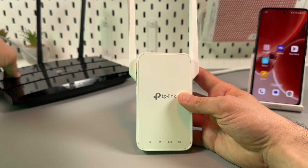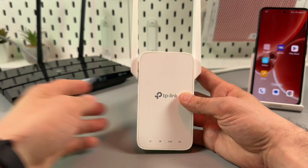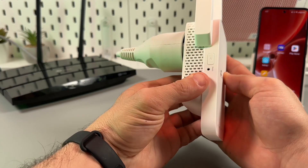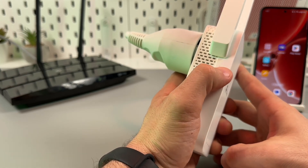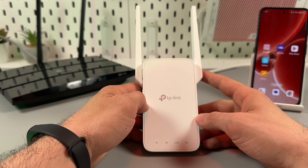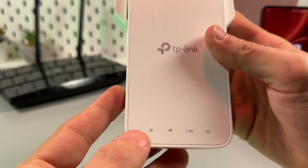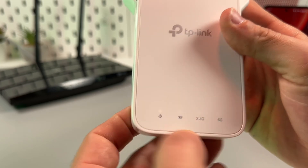Now let's go ahead. The first and easiest method is to connect via WPS. If your router has the WPS button on the back panel, press this button, then face the left side of the extender and press the button with the padlock icon.